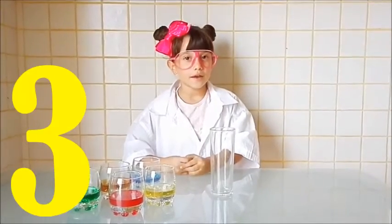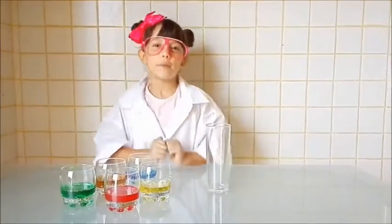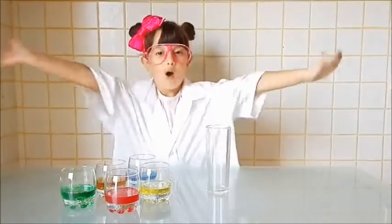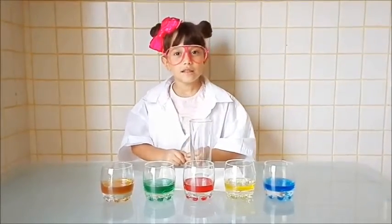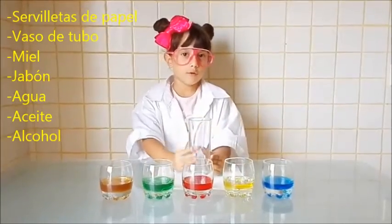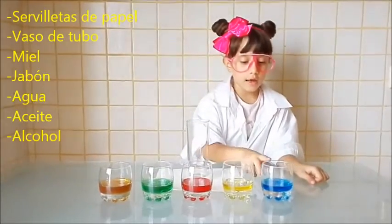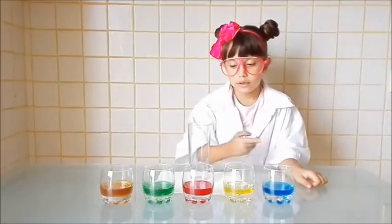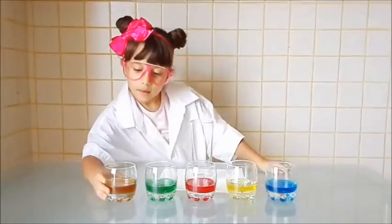Ya vamos por el tercer experimento. Este experimento se llama el arcoiris. Mi tercer saludo es para María, ¡muchos besitos! Lo que necesitaremos para el arcoiris son servilletas, un vasito de tubo, miel, jabón, agua, aceite y alcohol. Yo el agua y el alcohol los he tintado — el alcohol con azul y el agua con rojo — para que no se mezclen. Empezamos con el naranja.